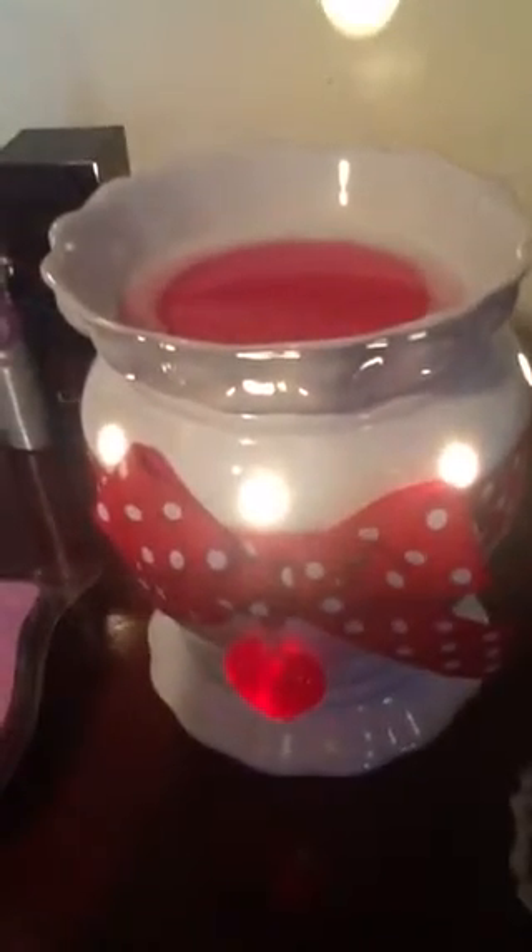I think this warmer was one of the Scent of the Month warmers, and I think this scent last year was the January Scent of the Month. It's a brand new bar that I just opened now.